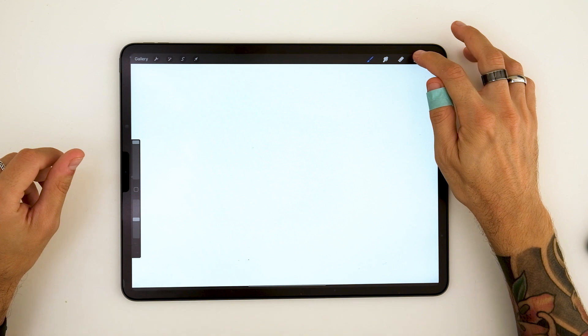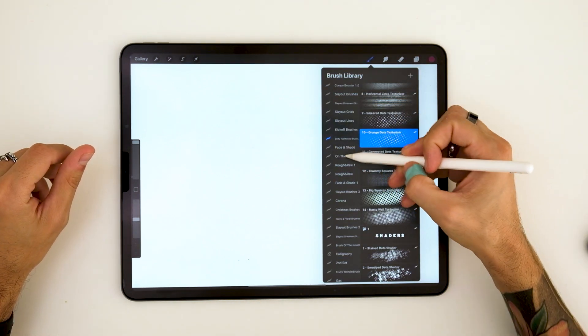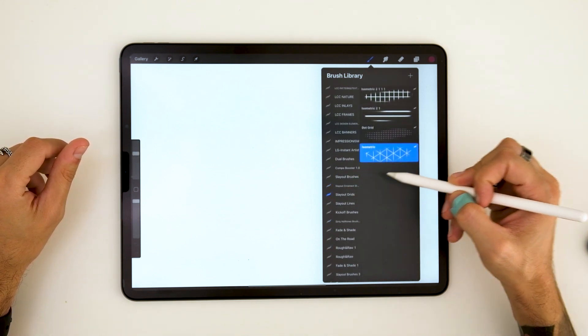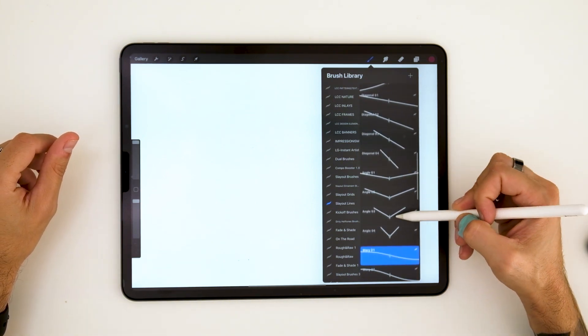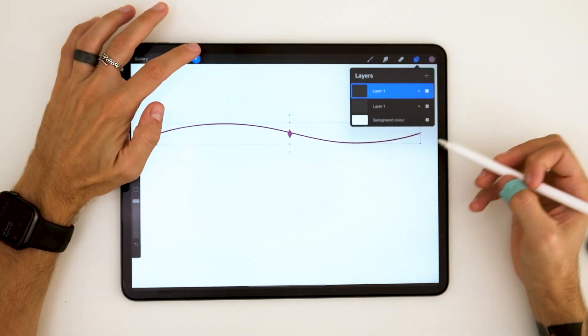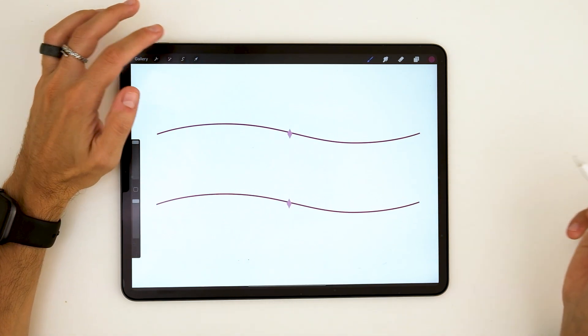For the first step we're going to do the layout. Here we're using some line brushes from our newest product, this Layout Lettering Masterclass, and we are doing a little grid for our lettering piece. Remember that you can always do your own grid, your own layout. But if you want to follow this exactly, you can just do the steps the same as we do, just to make it easier.